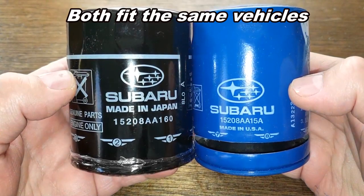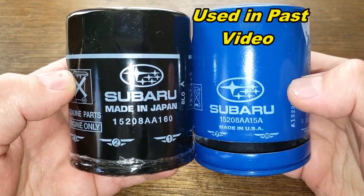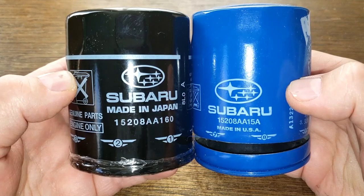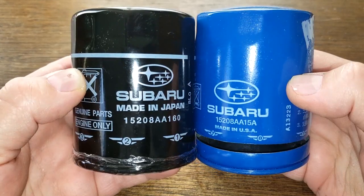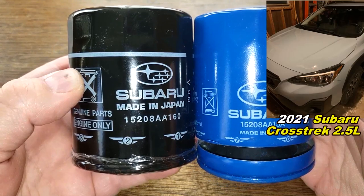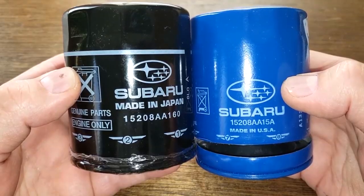Today we're going to look at a couple of Subaru oil filters: a made-in-Japan filter number 15208-8A160, and a made-in-USA filter opened from a previous video, number 15208-8A15A. The made-in-USA filter came from subaruparts.com for $6.40, and the made-in-Japan filter retails for around $20 on Amazon — but I got it for free. A generous viewer named Jeff Korch from Oconomowoc, Wisconsin sent it to me. These fit his 2021 Subaru Crosstrek with a 2.5-liter engine. Let's see which one is the better filter.